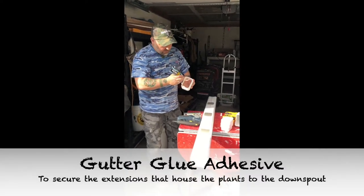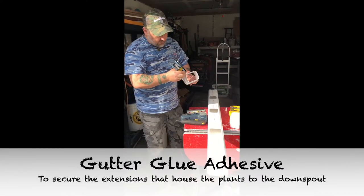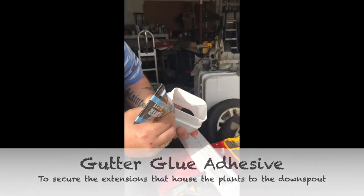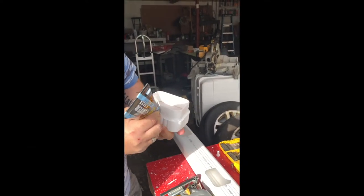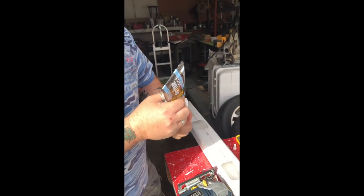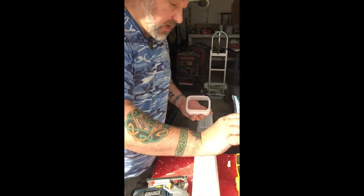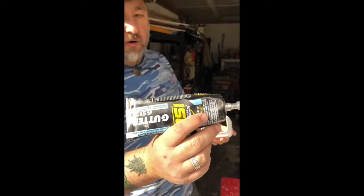I'm going to apply the glue now. Pretty simple stuff — don't worry about being too neat, you always wipe it off with a rag when you're done. And again, this is the kind of glue you get from Lowe's or Home Depot.